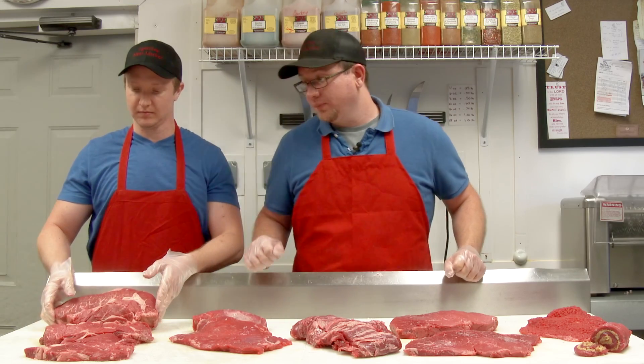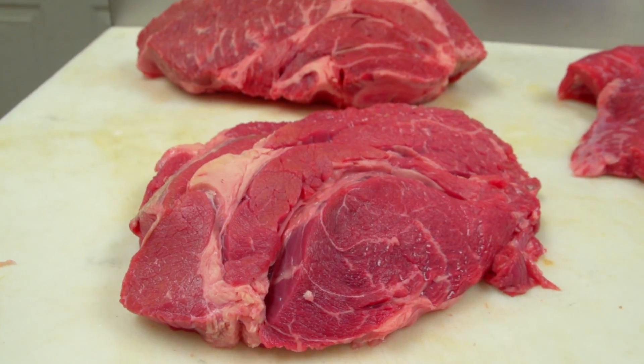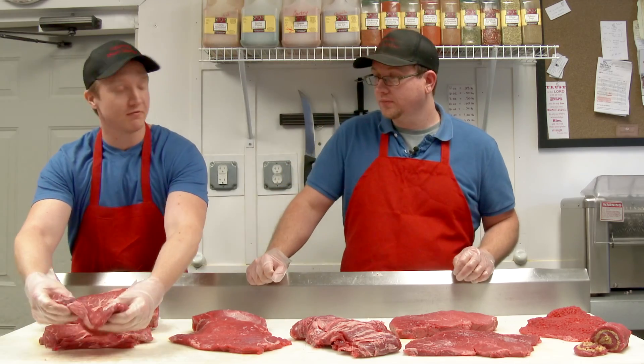First we have your chuck steak. It's a nice marbled option. It's good on the grill, it's good to braise in the oven, and also pan frying — it's great for pan frying.